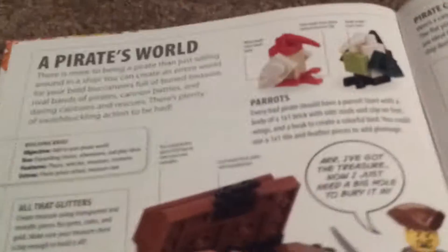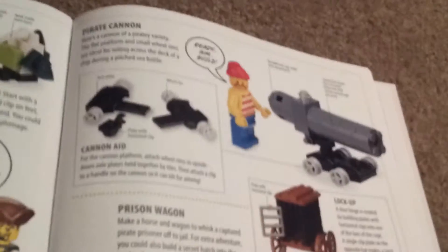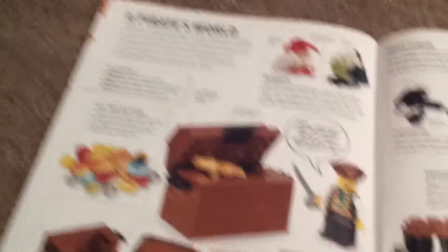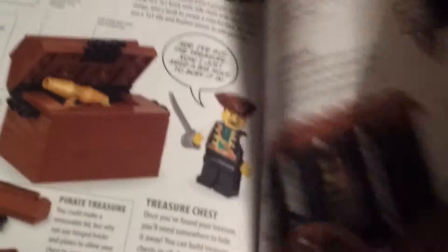There's a quote: 'All right, I've got the treasure, now I just need a big hole to bury it in.' This is how you build a cart that holds bad guys. You can also build a custom cannon. There are two parrots, and that head piece is from the Adventures of Max — the bad guy that stole Max's magazine, if you've seen that. One of my favorites is a shipwreck where you build like half of a ship.